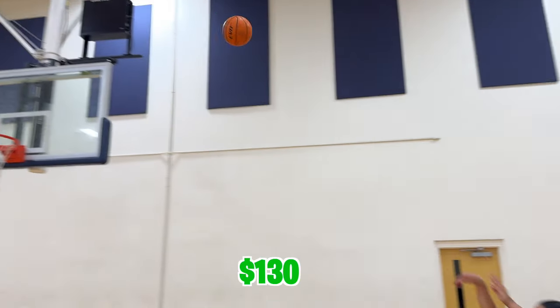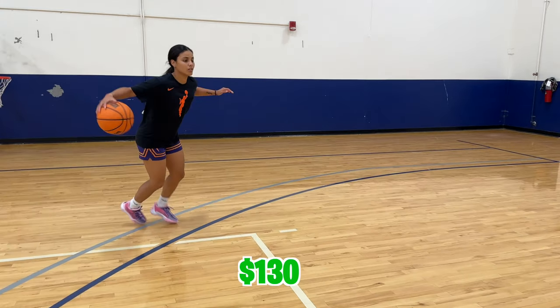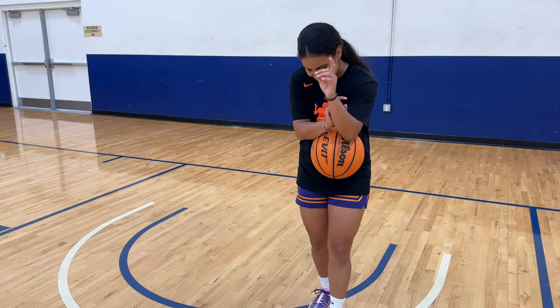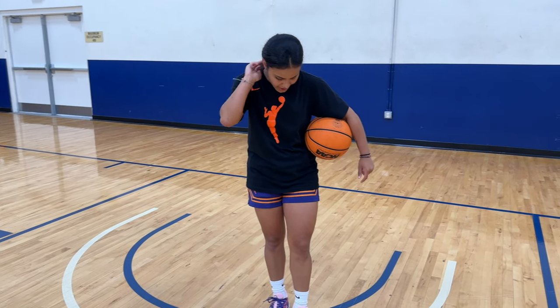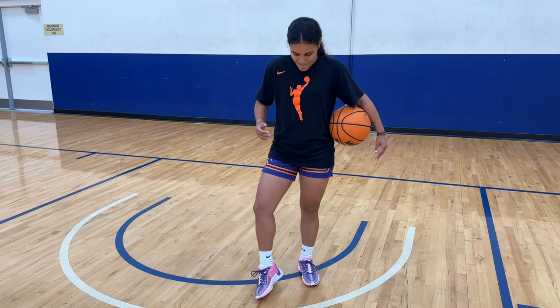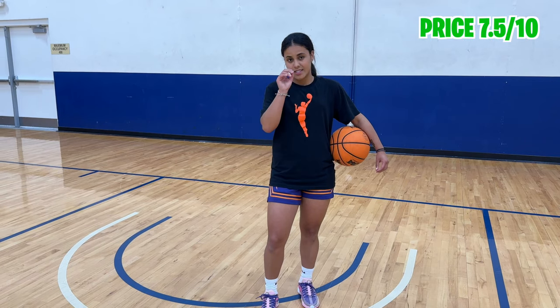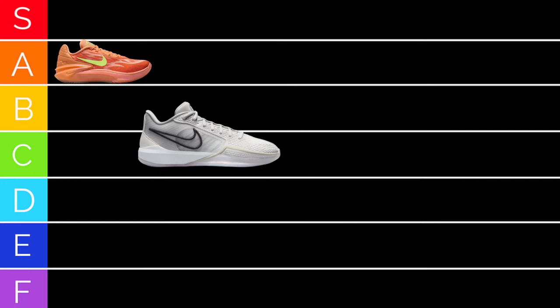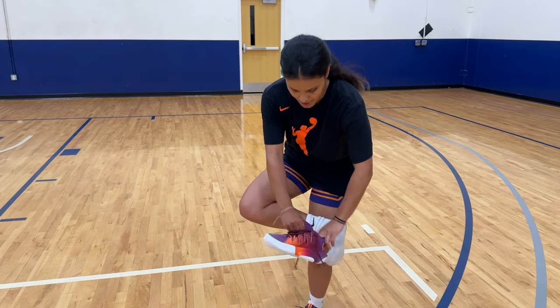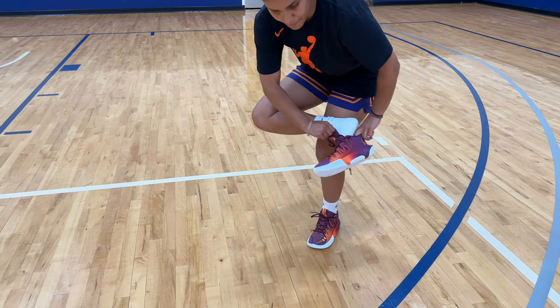The price tag for these sneakers is $130. They're comfortable, don't get me wrong. But after having those GT Cut 2s on, it's a hard comparison. I'm comparing them against each other. With that being said, I give these a 7.5 out of 10. I would have to give the Sabrina 1s a B tier. They aren't as comfortable as the Arike Gumbuale's, but the price point is amazing and the design is great.